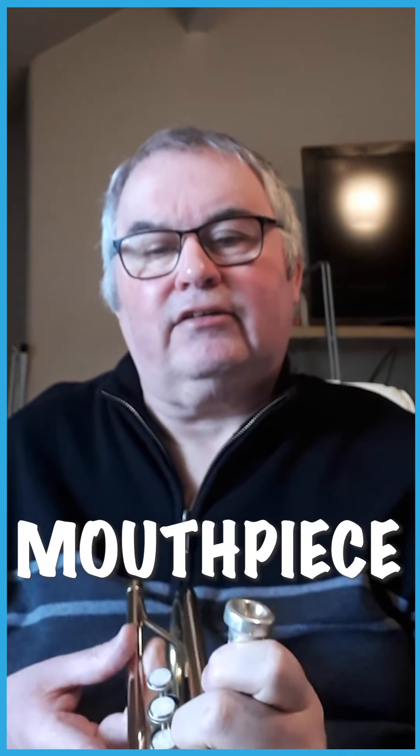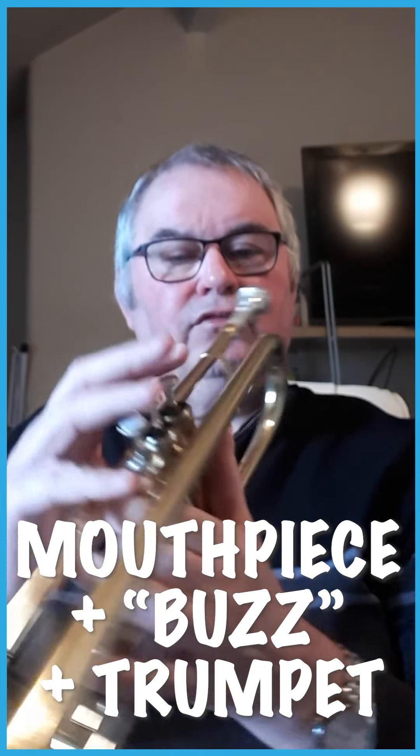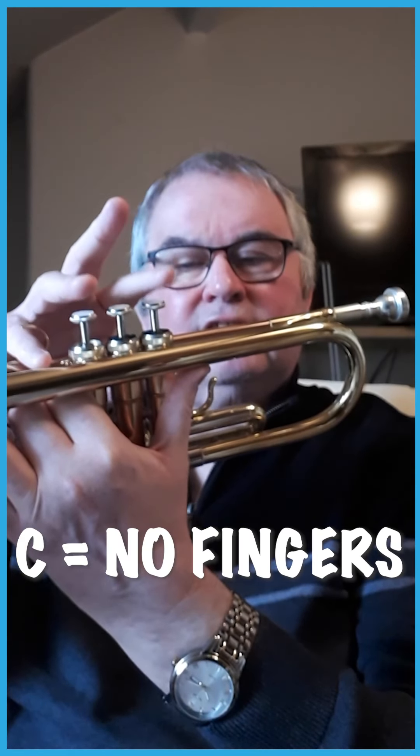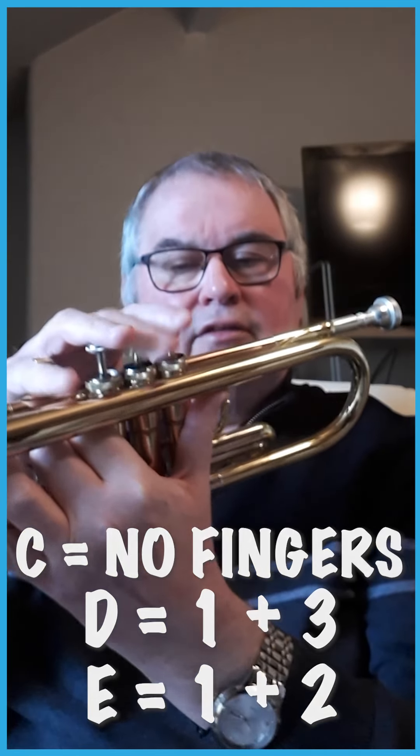When you add that to the instrument you can play certain notes with a combination of these fingerings. C is no fingers, D is one and three, E is one and two. So the scale.